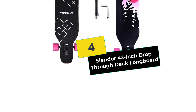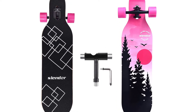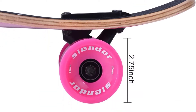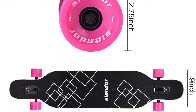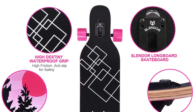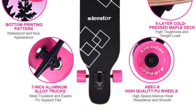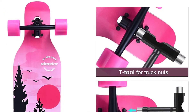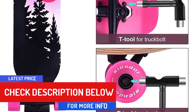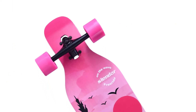Moving on at number 4, we have the Slender 42-inch Drop-Through Deck Longboard. Equipped with high-quality parts and built with a concave deck that's great for speedy downhill skating, the Slender 42-inch Drop-Through Deck Longboard is a solid choice for any fan of downhill riding. This longboard measures 42 by 9 inches with a drop-through camber deck design that absorbs shocks and offers good strength. It's made with cold-pressed 9-ply natural hard rock maple and epoxy, and the deck is paired with BEC-9 high-speed bearings plus 7-inch adjustable aluminum trucks that can increase your maneuverability and speed.